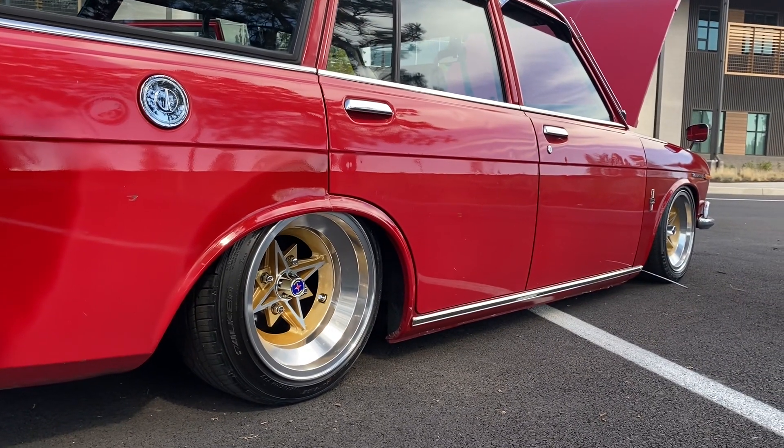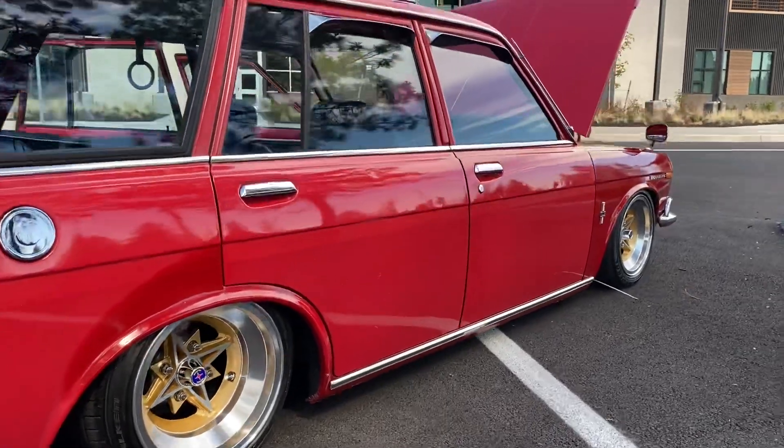8.5J minus 19 offset in the rear, 7J plus 2 in the front.